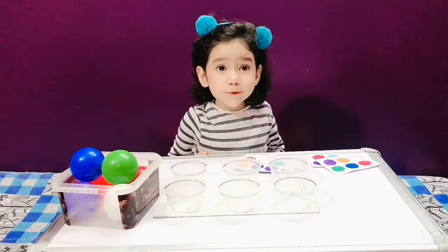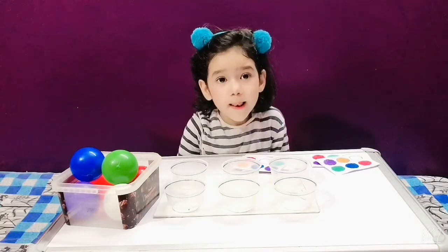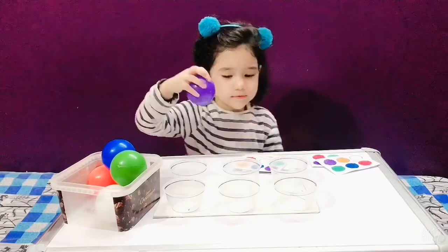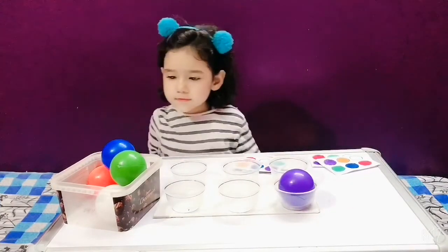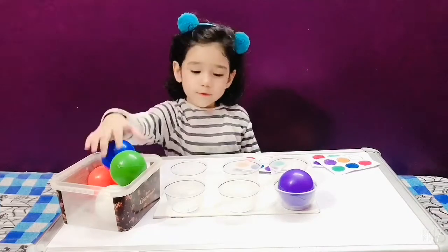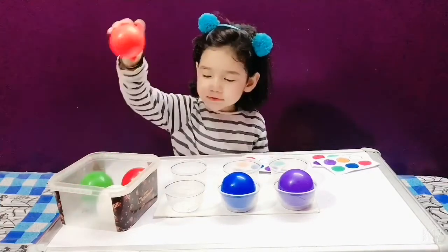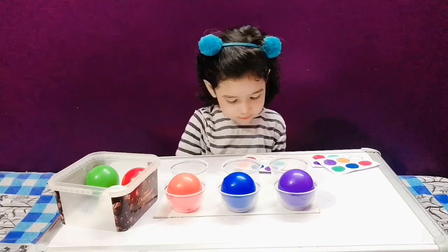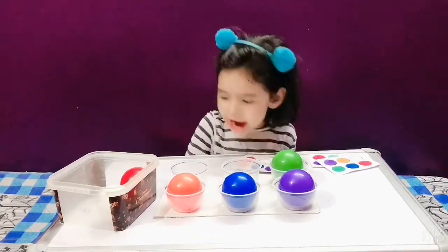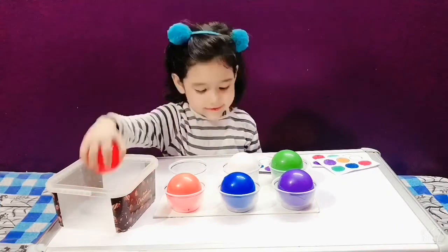Which color is this? Blue. This is purple. Purple. Not blue. Okay, put the purple color. Yes, do it first. Next is? Blue. Yes. Orange. Green. Very good. White. Very good. Red. Very good.